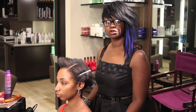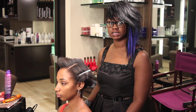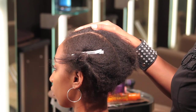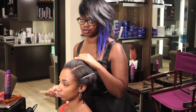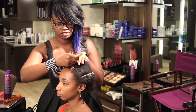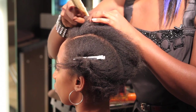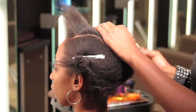In order to use curlers on short hair, the first thing you want to do is have your sections — the first section being at the recession line, going straight back, and you're going to do that on both sides of the head. Then you're going to part horizontally in about a half-inch section.